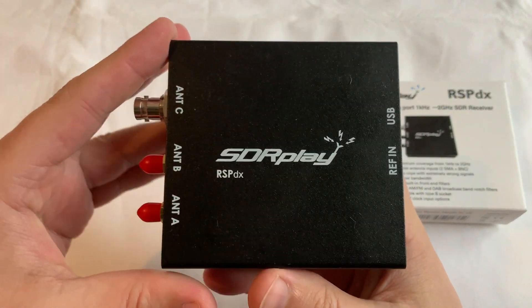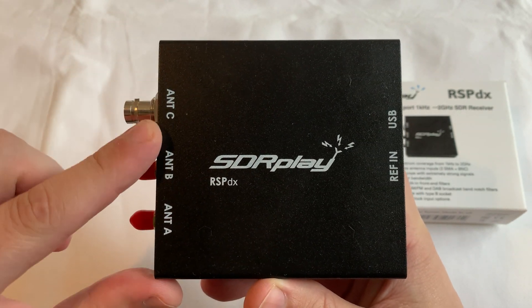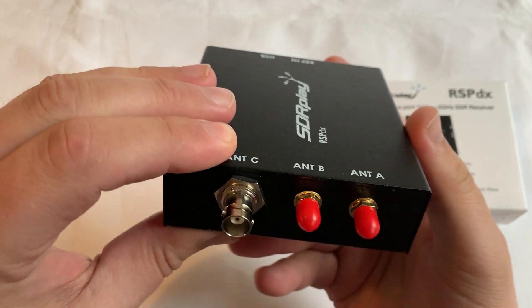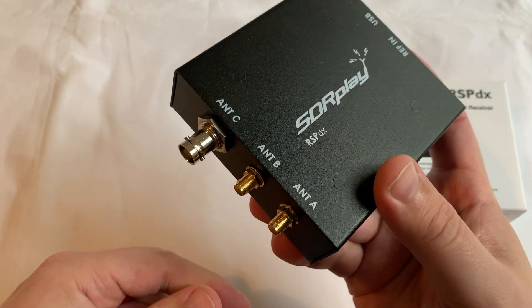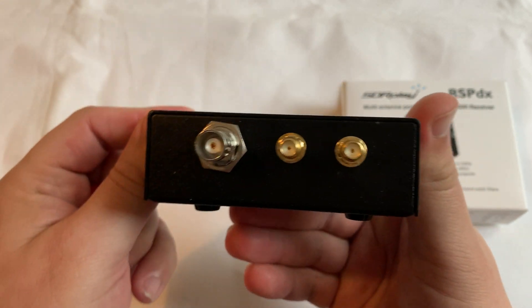The software selectable attenuation steps have also been increased to provide more of a fine tune. When the RSP-DX is used in conjunction with SDR Play's own software, SDR Uno, it introduces a special HDR mode which stands for High Dynamic Range, and this is for reception within selected bands below 2MHz.